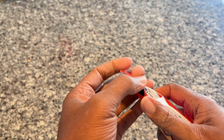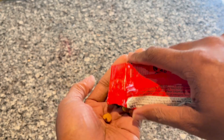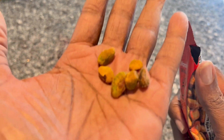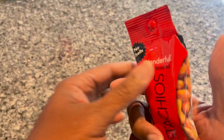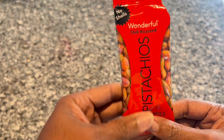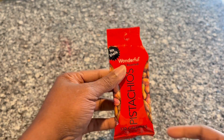They are shelled already, so you don't have to worry about shelling them. You just pour them out and pop them in your mouth and you're ready to enjoy. I like these pistachios and I hope this review helps.